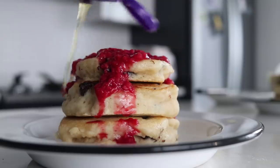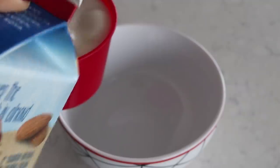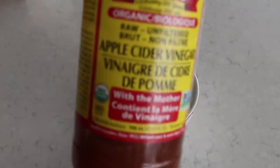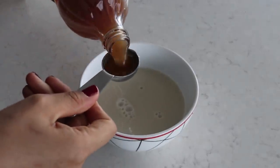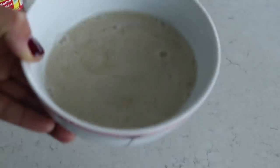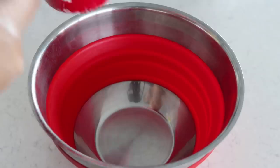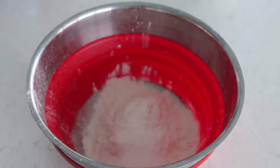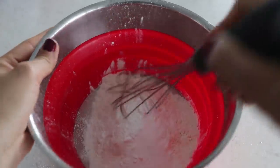First recipe: delicious fluffy chocolate chip pancakes. We start by adding one cup of non-dairy milk into a bowl, then add one tablespoon of apple cider vinegar — this creates a buttermilk. In a separate mixing bowl, add one cup of flour, one tablespoon of sugar, two teaspoons of baking powder, and half a teaspoon of salt. Mix those dry ingredients well together.